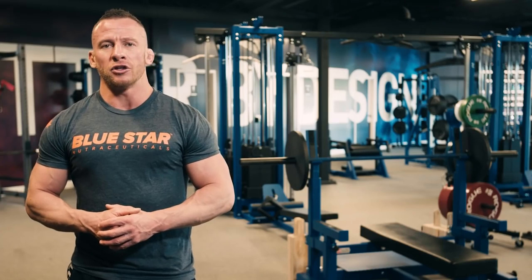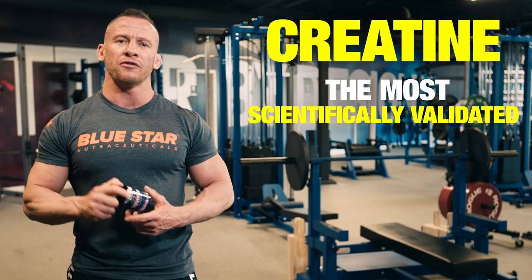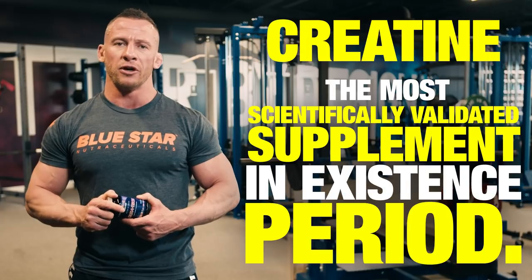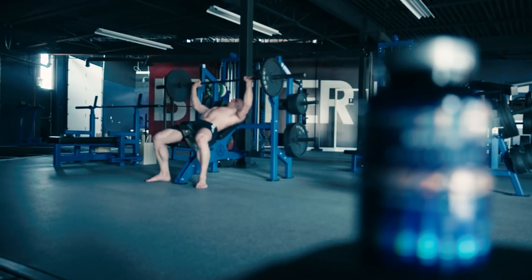And luckily, there's another thing you can do to help you get there. Creatine — the most scientifically validated supplement in existence, period. And Bluestar Nutraceuticals' Kriya Tech is the pinnacle of creatine technology.